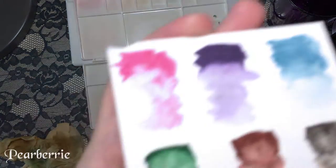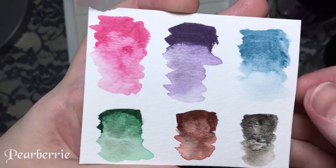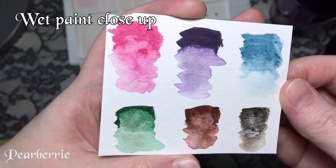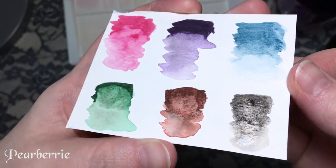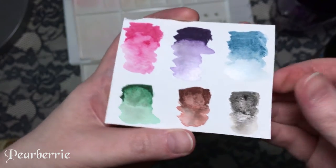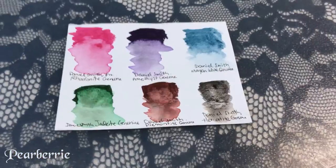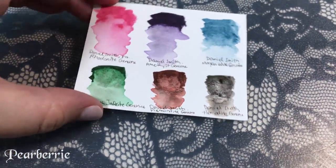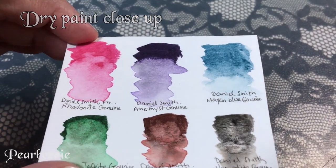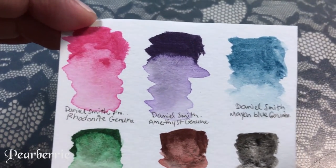The Amethyst genuine is the real surprise of this set — I had no idea it has glitter inside. I think that is amazing. If you like special-effect colors, definitely check this one out. It has a beautiful sparkle to it — you can kind of see it as I'm shifting the card back and forth. It does not rub off on your finger, it stays even when you dilute the color a lot, and it doesn't affect scanning of your artwork.